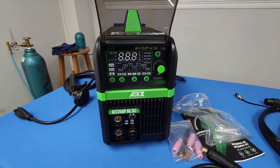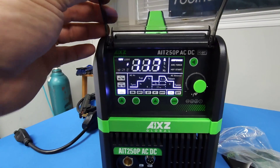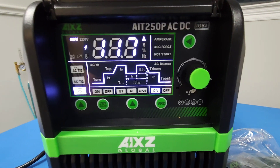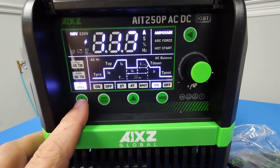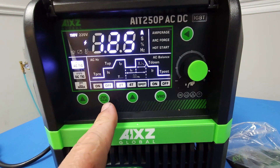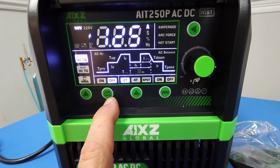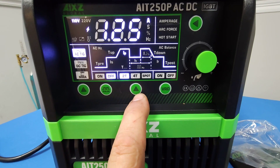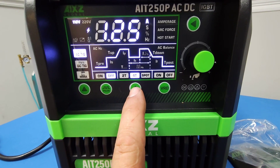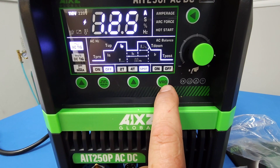Let's power it up and take a look at the panel up close. I like the shield they use to keep that pretty panel nice, clean, and damage-free. In the first row you can select from Stick, AC TIG, and DC TIG. The second button gives you the option to turn on or off the pulse, and this one gives you the option for 2T, 4T, or spot weld — nice to have the spot weld. This is your VRD on or off button.